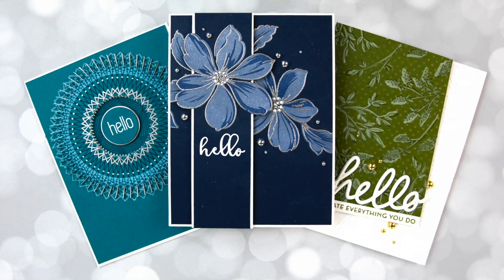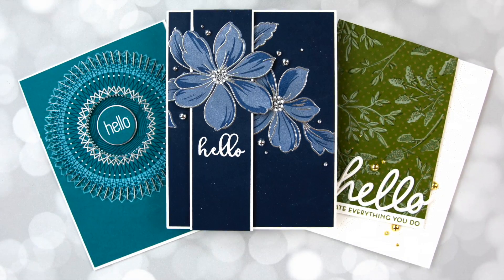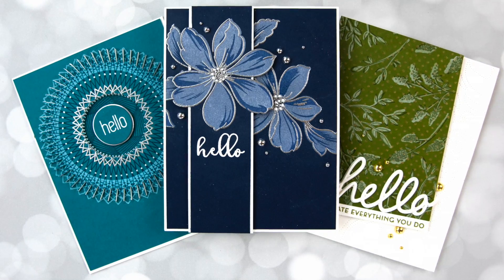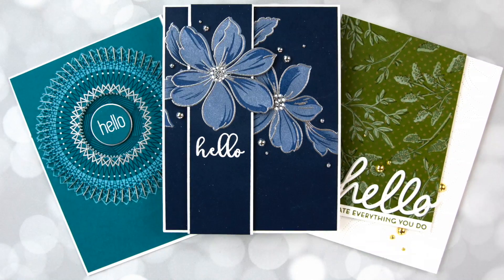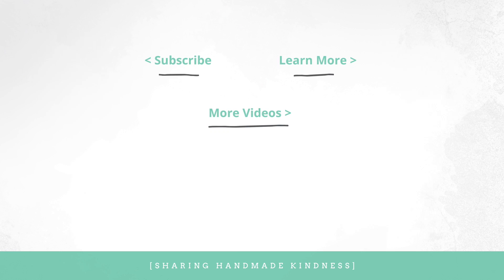I hope that you will also consider giving those cards to people right now who could use a little bit of encouragement. If you are interested in the different supplies that I used today, you can check that out in my description below. And also here in the middle I have a couple other related videos that you might like — it'll give you something to watch while we stay home. Thanks for spending this time with me. Please stay healthy, please stay safe, and I'll see you again soon.